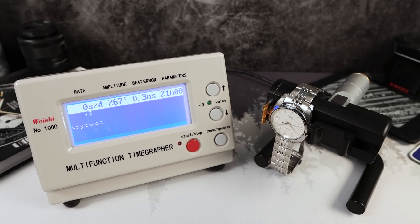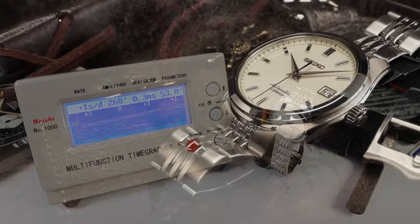Beat error got worse — 0.3. But look at the rate: plus three, zero. Maybe the 6R can be good if your watchmaker takes it apart and puts it back together after cleaning it. One second a day. And when I wear it, I do get about one second a day on the wrist. So I'm pretty happy with its performance.